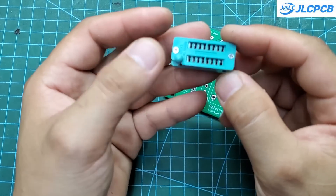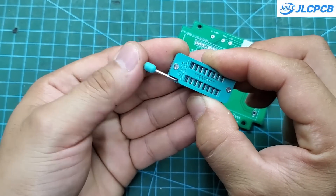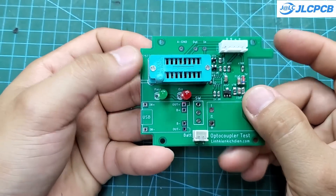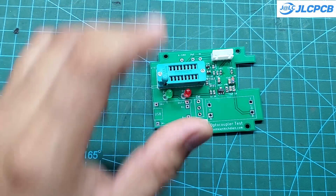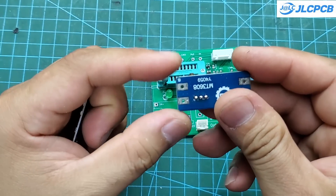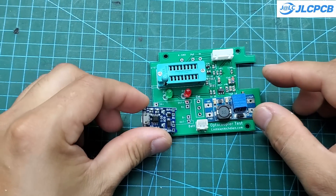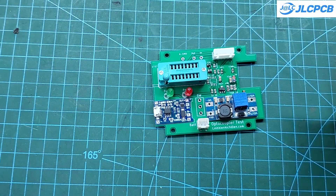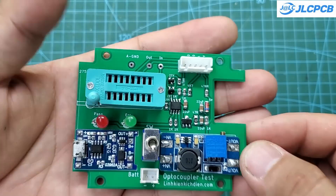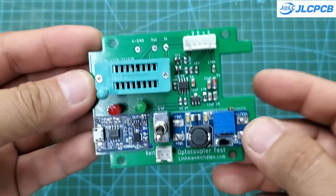This is an 8-pin socket. I use it to test through-hole optocouplers, which I frequently use in my designs. Its advantage is that, by pairing it with a socket, you can easily replace any faulty components. This is a TP4056 charging module, a very common module for charging 3.7V batteries — it costs only $0.20 per unit. Next to it is a boost converter module; I use it to step up the 3.7V to 20V. The 20V is then split into minus 5V and 15V using Zener diodes and supplied to the TLP350. To quickly turn off an IGBT, we need to supply minus 5V to its gate.